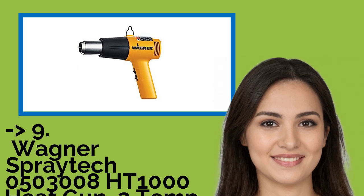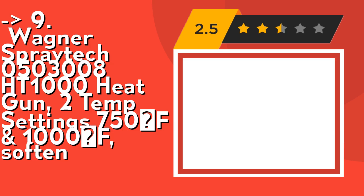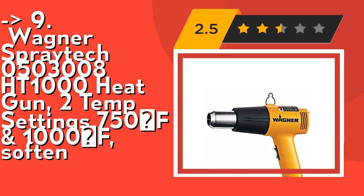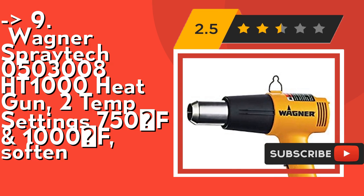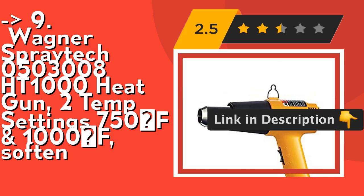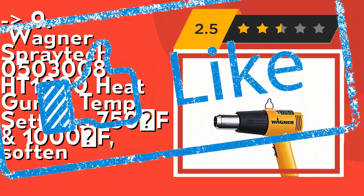Ninth on the list is the Wagner Spraytik 0503008 HT1000 Heat Gun, with 2 temperature settings: 750°F and 1000°F. It's a heat gun for household projects. Use it to soften paint, caulking, adhesive or putty for removal. Other applications include shrink wrap, bending plastic pipes, and loosening rusted nuts or bolts. It features an integrated stand for safe, hands-free operation to help prevent the hot nozzle from touching your work surface. Check out the link in the description to buy this product from Amazon.